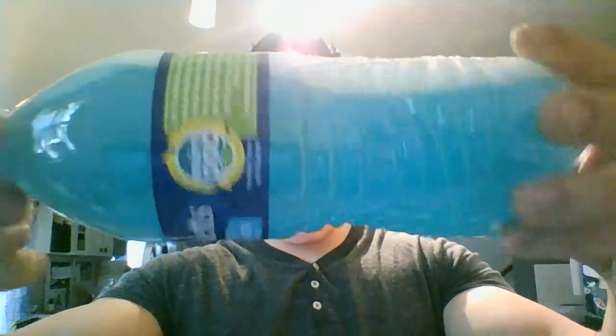Two scoops poured in with my funnel — hasn't been shaken at all. Take a good look — there's some settling without shaking. Giving it a couple flicks of the wrist. Nothing at the bottom, mixes great. Blue Frost flavor. Starting to get just a little bit of settling, but nothing major — give it a couple swirls.